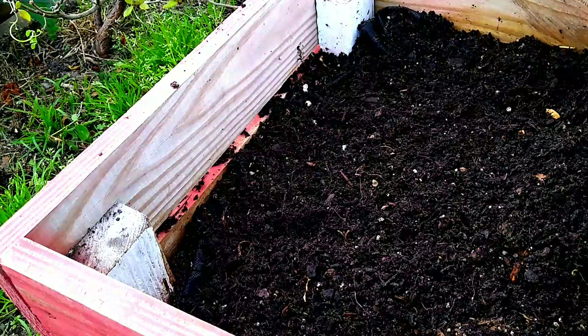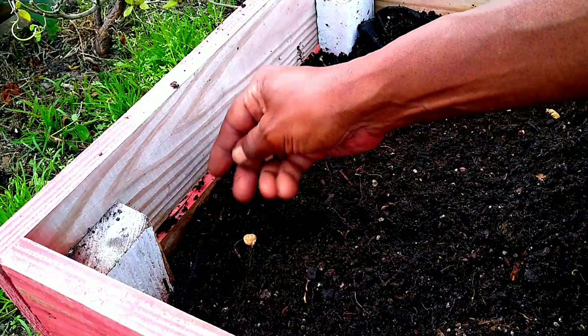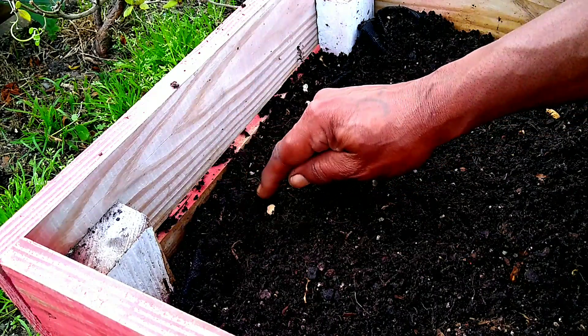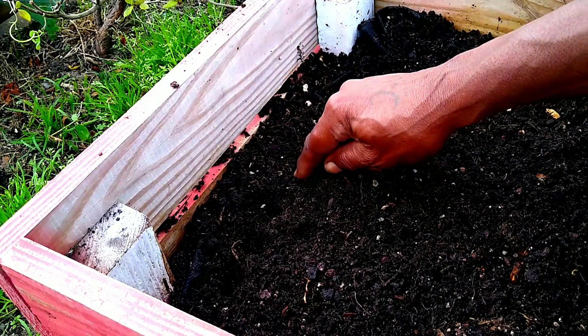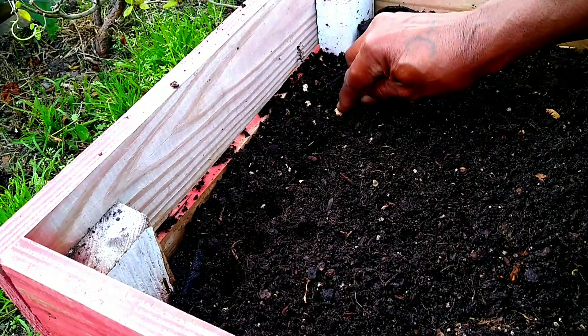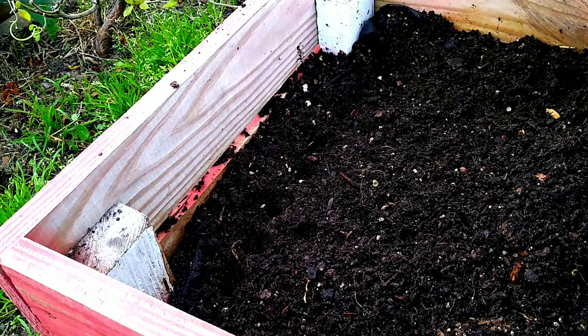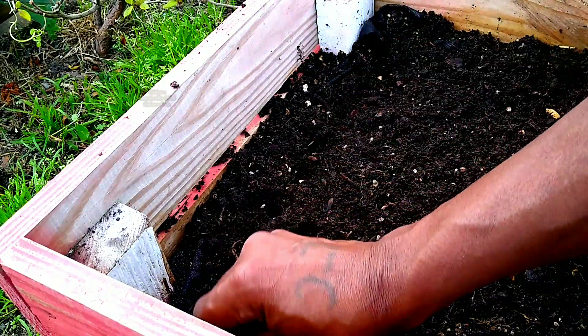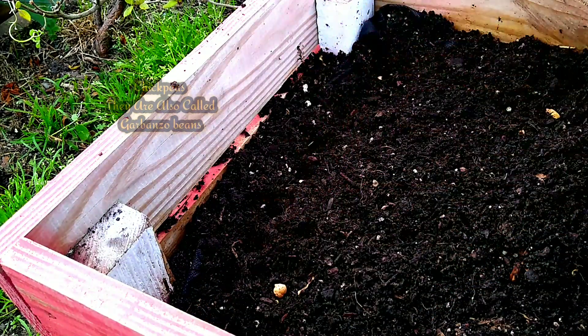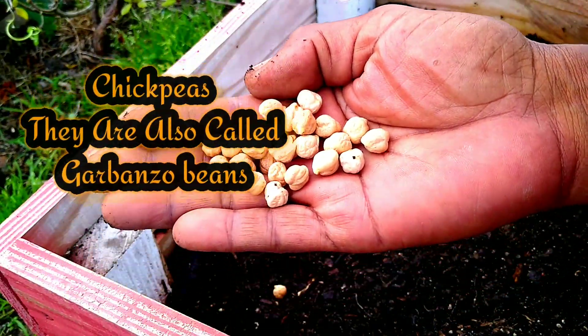This is one of the little boxes that my neighbor made for me. It was very tall and I cut it in half. So I have two boxes and the other one has parsley growing in it. What I'm dropping right now is chickpeas — that's what that is, chickpeas.